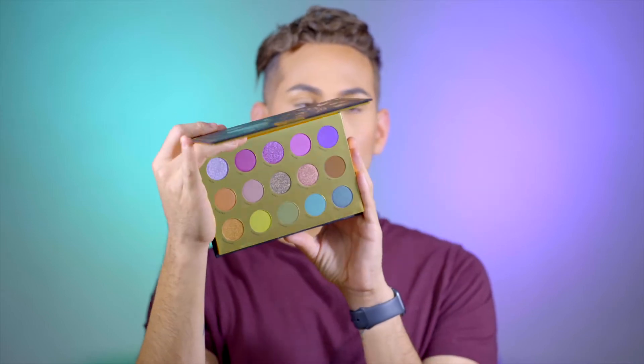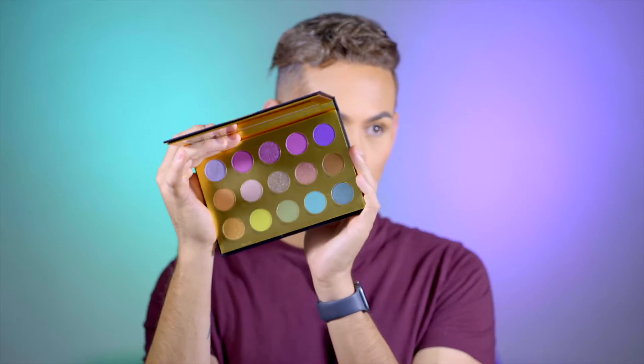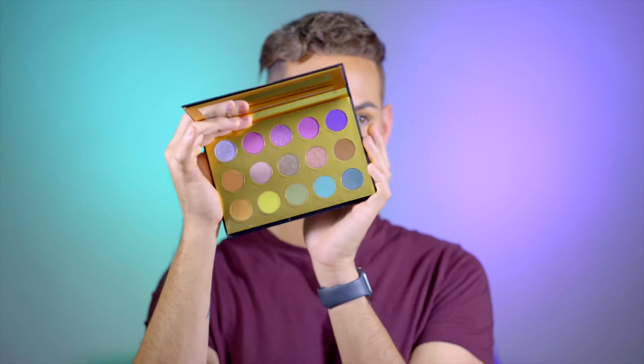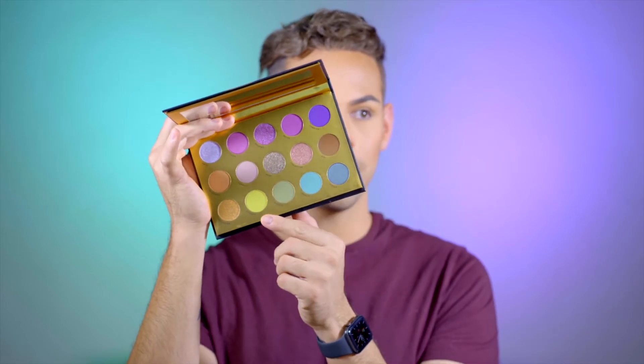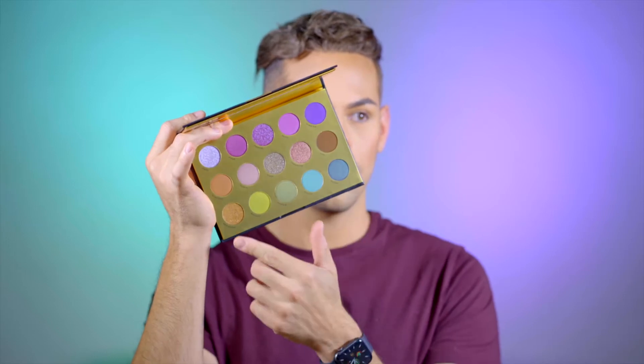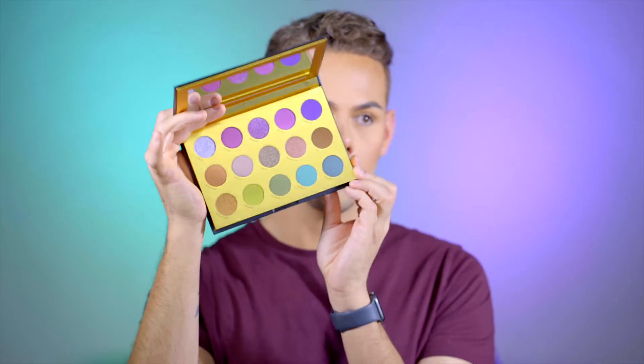I know this is not a new palette, but it's new for me, and I've never tried anything from Lunar Beauty. So this is going to be my first impressions. There are a lot of beautiful shimmer shades in there, and then mattes of all different colors, which I love. I love purples and these greens are beautiful, and there are also some neutral shades, which is really nice.